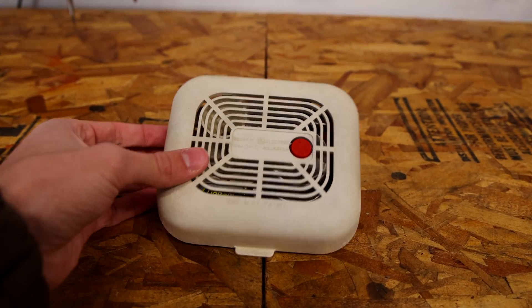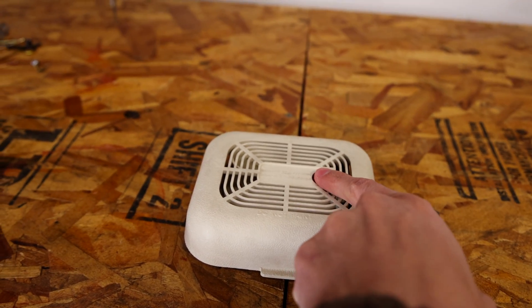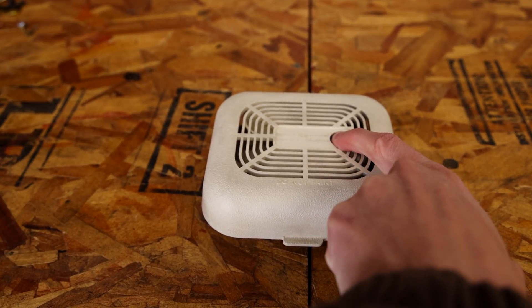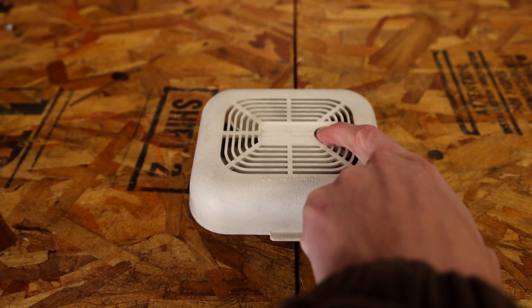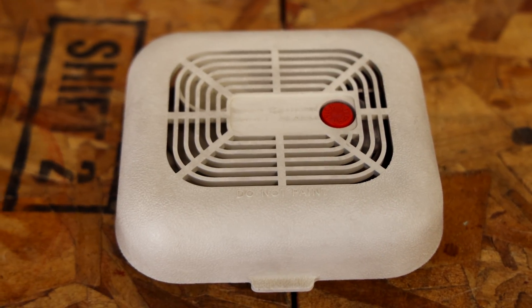We'll go ahead and give the alarm a test here. The sound it makes is pretty unique, so to test it you just push the red test button. That's definitely a pretty unique sound for a smoke alarm.